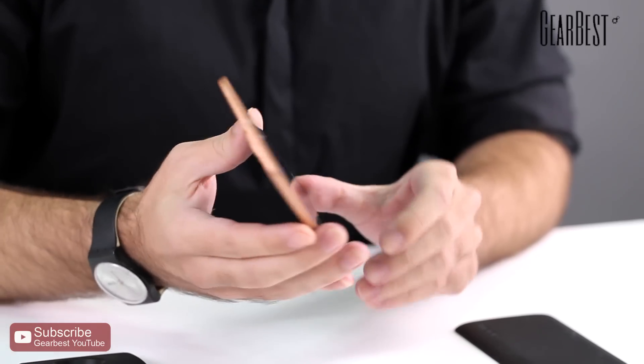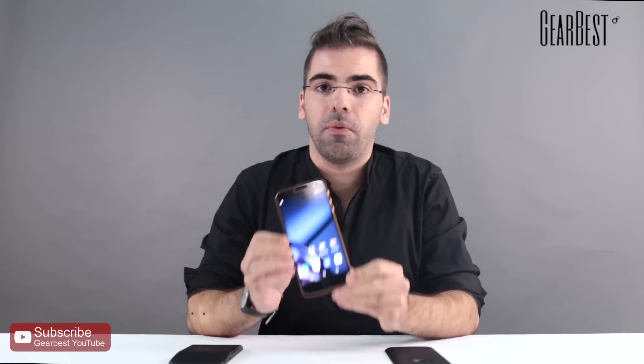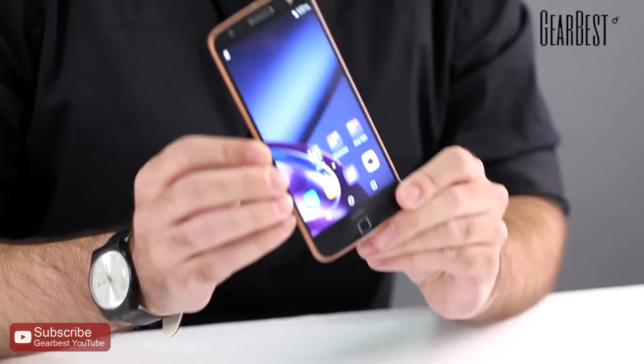Hi, this is Daniel for GearBest. We have a very interesting phone to show you today that we will have available very soon. It's the Motorola Z.